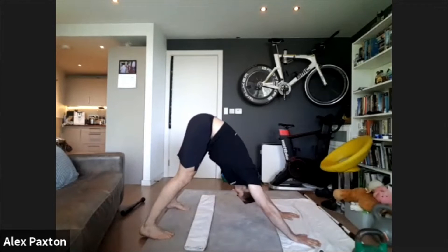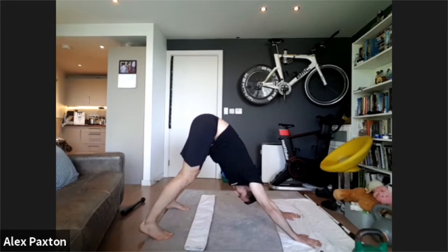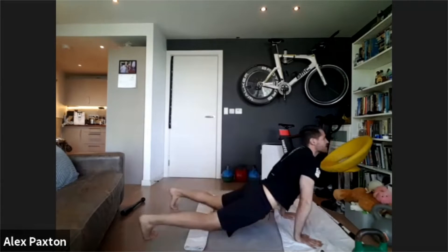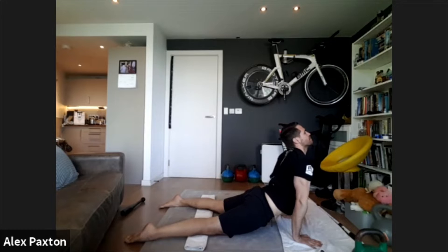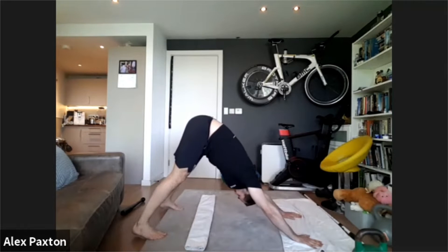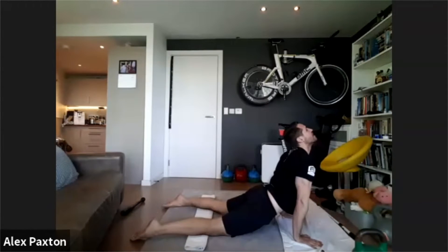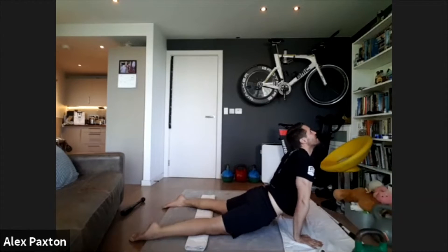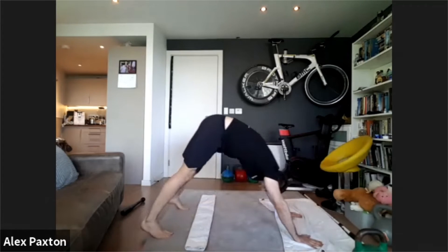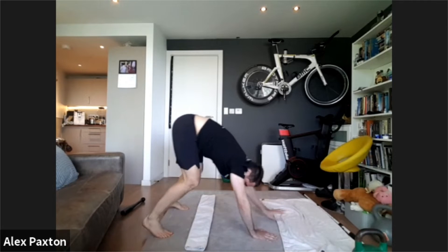Pop back up into downward dog. You should be feeling a bit more flexible now. Just feel all the joints in your body opening up. Come through and back down. Okay, a couple more of these — and down, and last downward dog. And that's it.